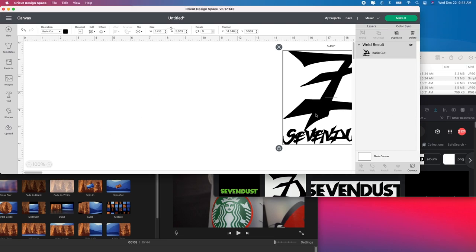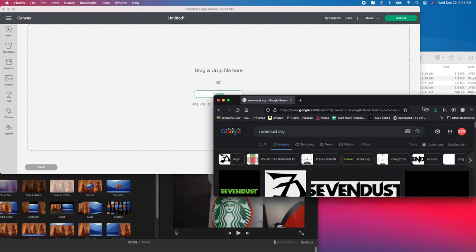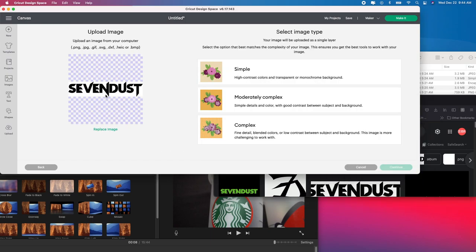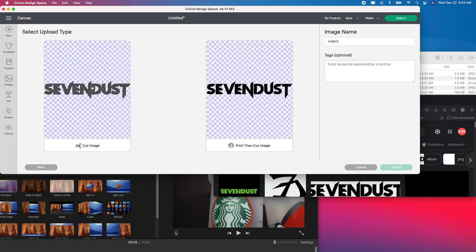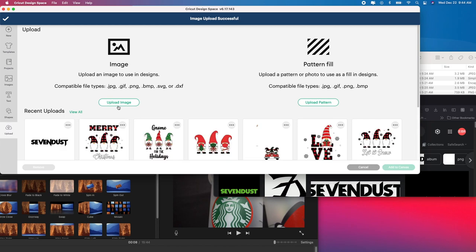I'm going to go to Upload here. You're going to go to Upload Images — I'm going to take my download file and just click it and drag it in. There it is. I click Simple, click Continue, and all I want to do is make sure to get rid of all the white spaces so that it just has the checkerboard. I click Apply and Continue, then click Cut Image since I don't want to print and cut it, then click Upload.